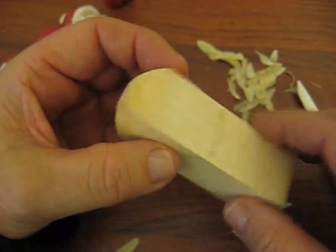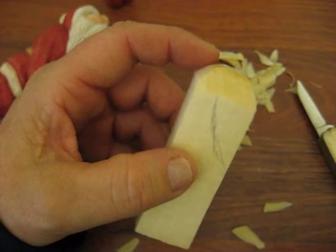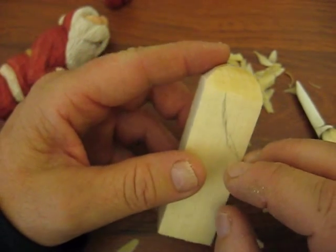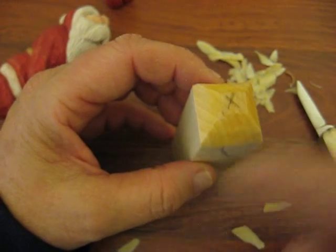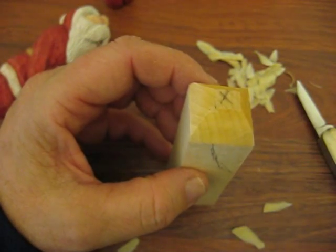It will soak into the wood much faster on the end piece than it will through the sides. My experience is that if you put it in a plastic bag and keep it wet, when it goes to dry out, it's going to check everywhere. So you don't really want to do that.